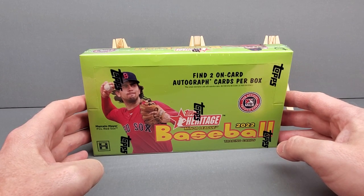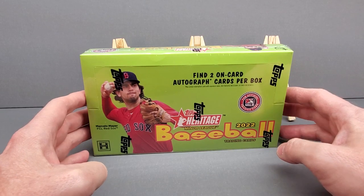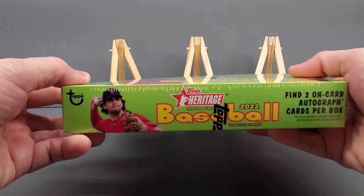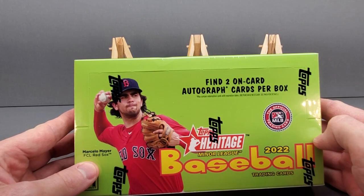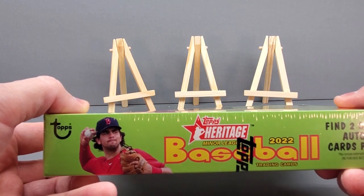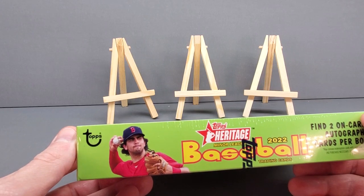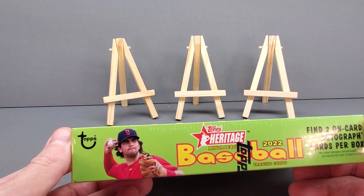The release date of this box was November 23rd, 2022. Topps made this Minor League Heritage with high number cards, and gave it kind of a 1973 Topps design. This box comes with two on-card autos per box. Right when you open it up, it will come with three cards on top — they're called pin-up cards. There are eight cards per pack, 18 packs in the box, for 144 cards total.